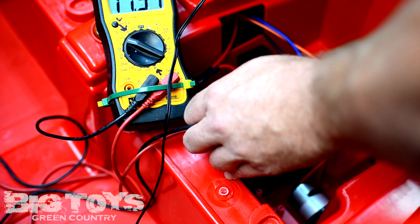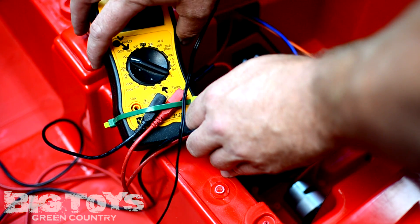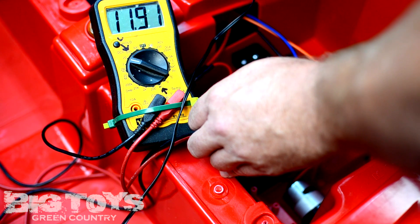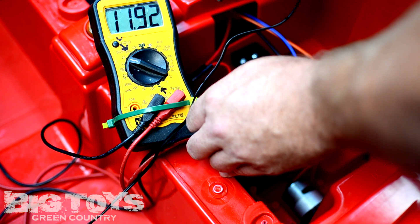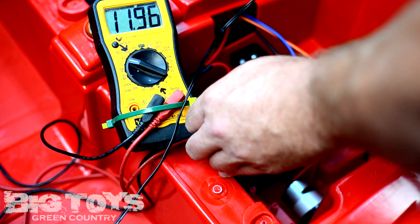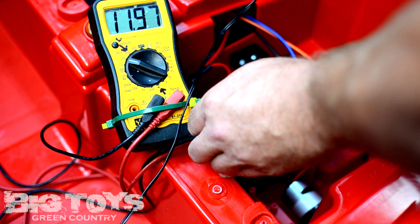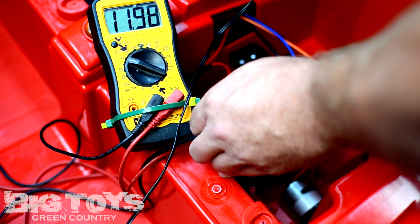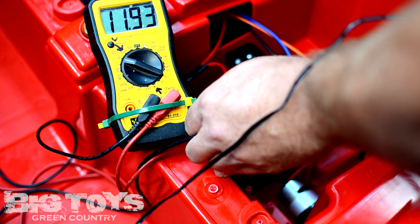As you can see right there, it went from 11.8 to 11.9. I'm going to unplug it — see the voltage fluctuates. It goes up when I plug it in. When it's unplugged, it goes down because it's just getting voltage from the battery only. When I plug it in, it goes up because it's getting voltage from the charger and the battery. That right there shows you the charger is functioning correctly. That's another way of testing to make sure the wires going from the charging port are actually working to the battery.